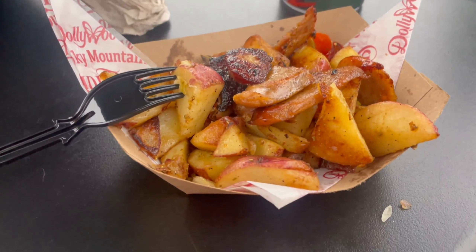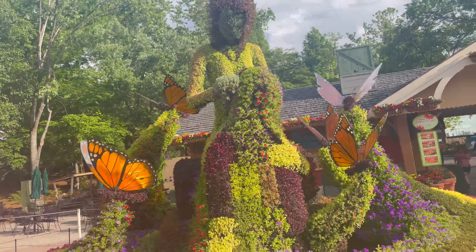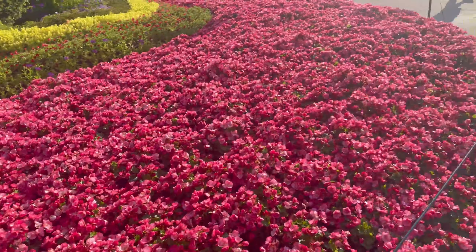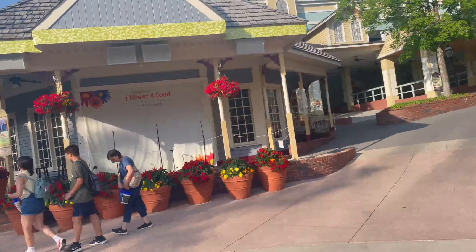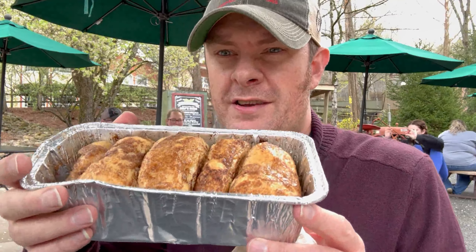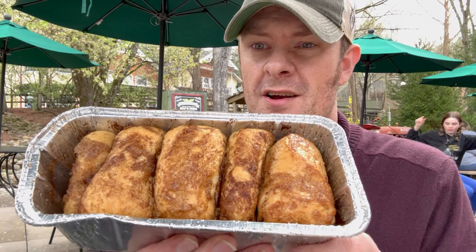They force you to get singles and the price is high. If you get one item, you're looking at $10 to $12. If you're going to get two items, you're in the $25 range — you might as well spend an extra $10 and get three more. It makes more sense if you're going to get two items to go ahead and get the whole tasting pass, which means $34.99.